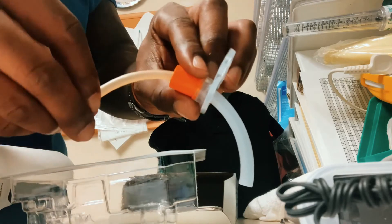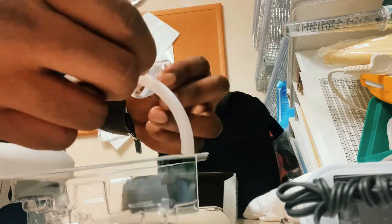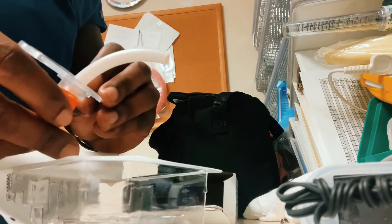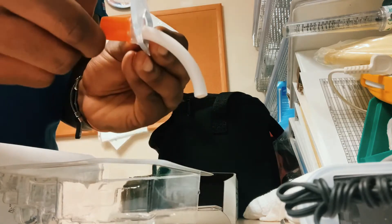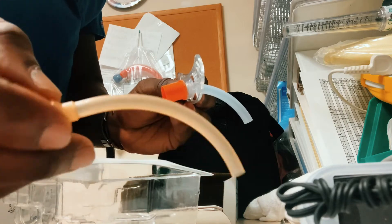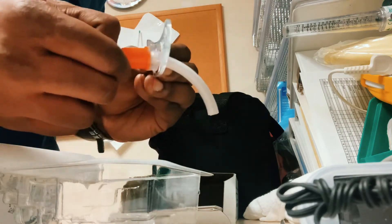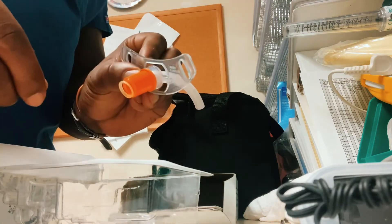Then put the inner cannula in. The trach ties are usually put on with person-to-person assistance, because you want to make sure you hold the trach in place — the patient may cough and the trach may come out. If the patient's secretions become thick and tenacious, we can remove the inner cannula and put a new inner cannula in. Sometimes people insert it from the side and straight on in, but just follow down and insert your inner cannula.